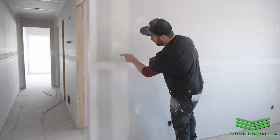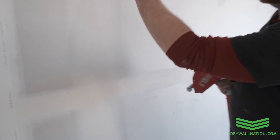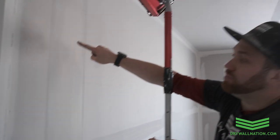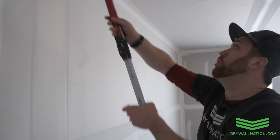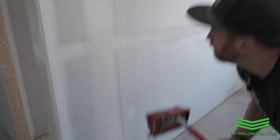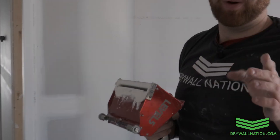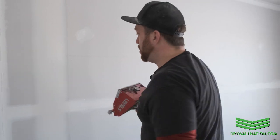If you come closer here, you'll see there are little bubbles and pits in my mud. This often happens when you're running your flat box — that's why it's good practice to run the box twice. This is called chasing or tracing. I'm going to go over it one more time, and that eliminated a lot of those imperfections. So good practice to go over your seams twice. Again, that's called tracing or chasing.